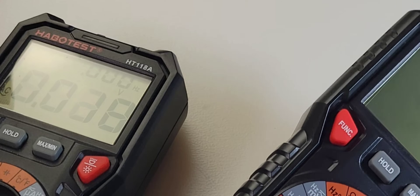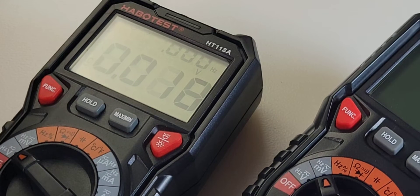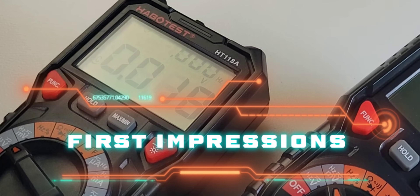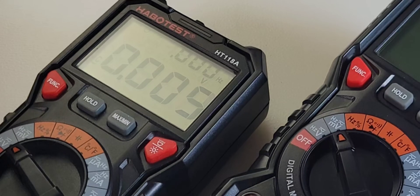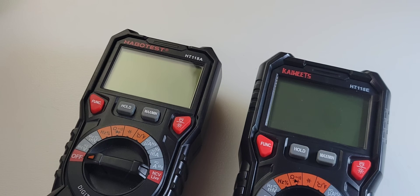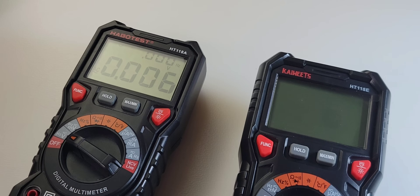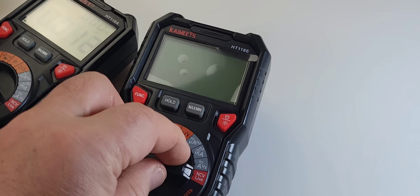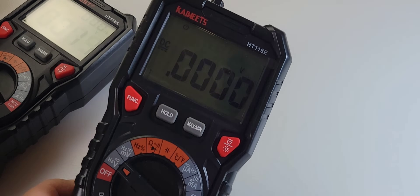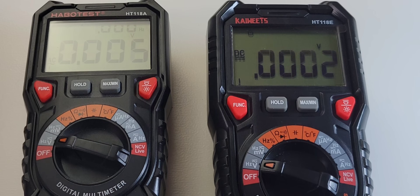It does look the same, but that's where it ends. This has a lot more functionality and just does things better. It ain't perfect, but it is perfectly improved. One of the biggest pet peeves I had with the previous incarnation was the fact that when you turned it on, it defaulted to AC volts. That's okay if you're an electrician, but for bench electronics it's no good. Now, with the HT-118E, turn it on — bada boom, bada bing — DC volts. Thank you very much.